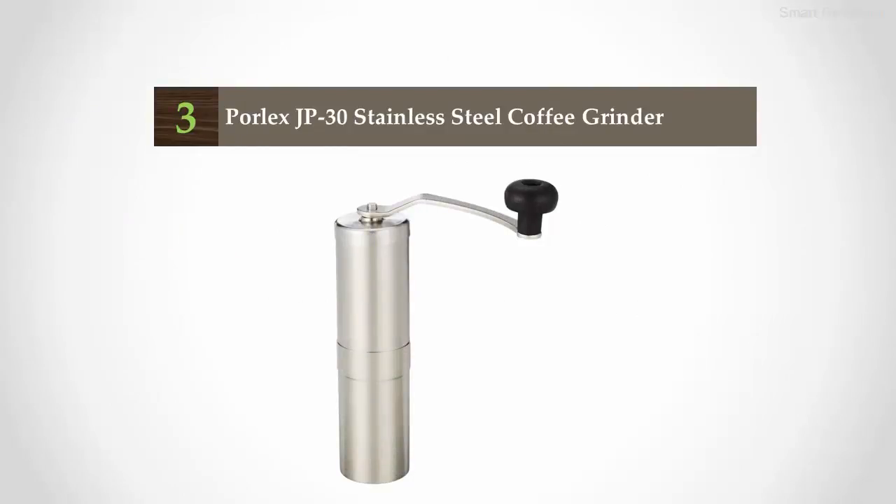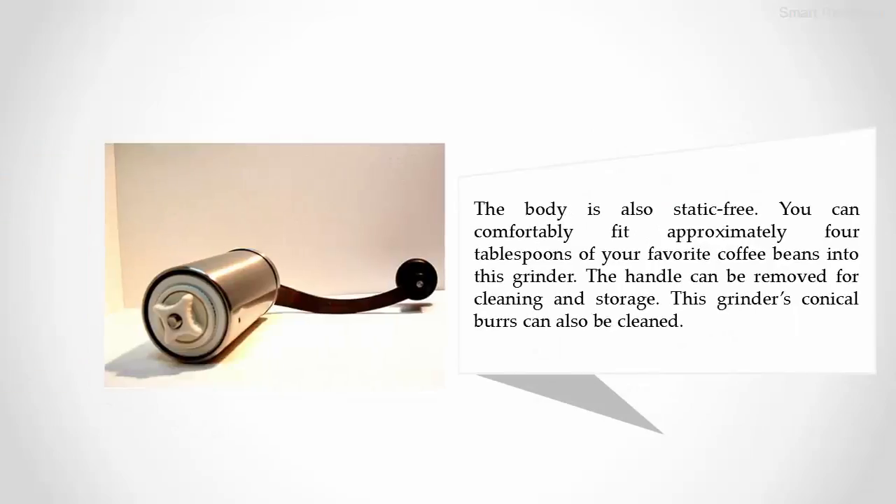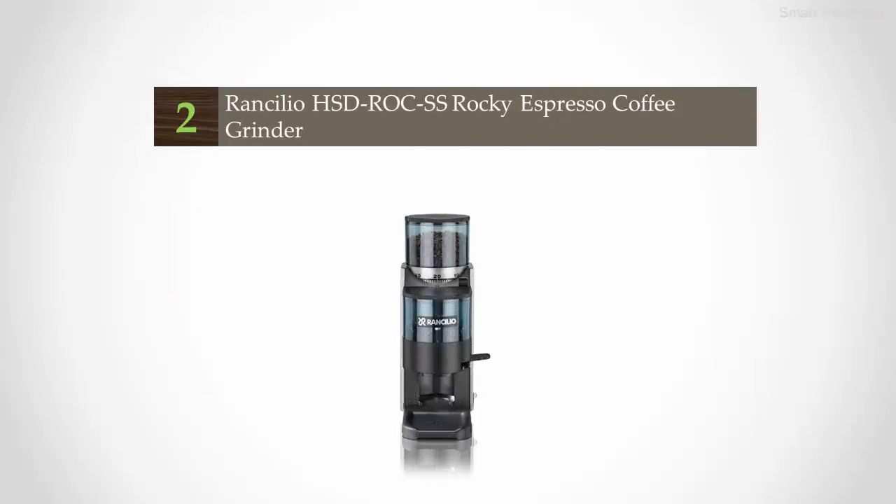Halfway through our list at number three: the Eureka JP30 stainless steel coffee grinder. You'll pay a bit more for this grinder, but its precise results and grinding capabilities make it worth the added cost. Ceramic burrs offer a precise and uniform grind, with a wide range that can grind beans into a fine powder up to French press. The body is also static-free. You can comfortably fit approximately four tablespoons of your favorite coffee beans into this grinder, and the handle can be removed for cleaning and storage.